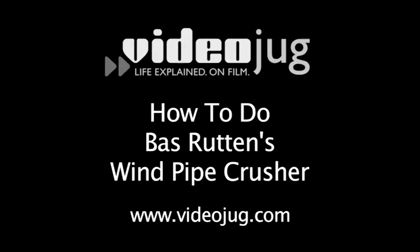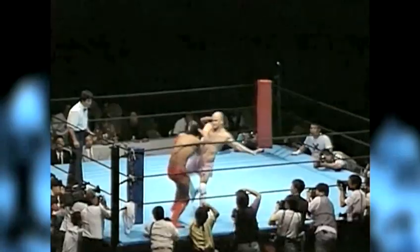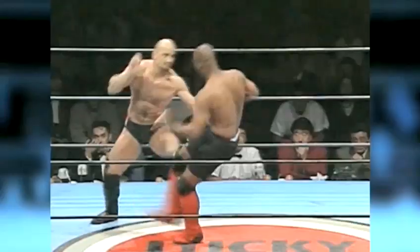How to do Boss Rutten's Windpipe Crusher. Hello and welcome to Video Jog. My name is Boss Rutten. Boom! Knee to the hat. Look what we got here. Smack! Maybe you know me — the legendary no-holds-barred fighter, the former Ultimate Fighting Championship heavyweight title holder. You don't want to fight Boss Rutten, but you can fight like him. I'm going to teach you a lesson in mixed martial arts. Pay attention.